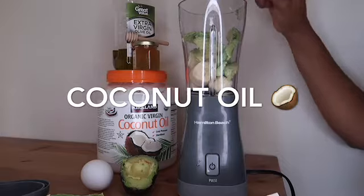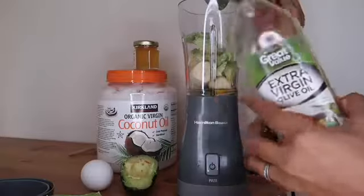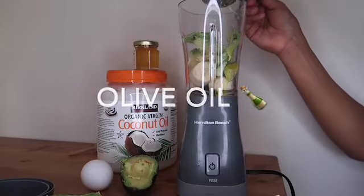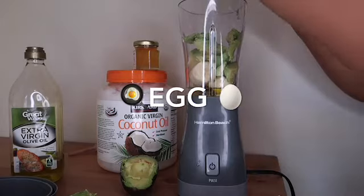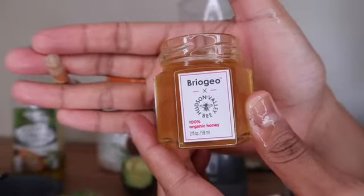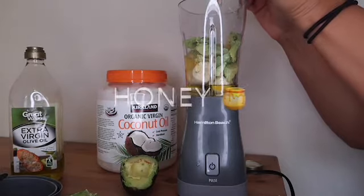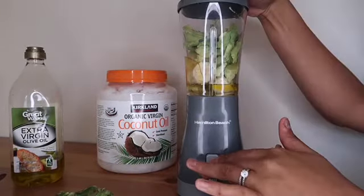Now I'm using some coconut oil, which helps with scalp health, dandruff, and split ends. Now I'm adding some olive oil, which helps with preventing the hair from cell damage. And now I'm going to be putting in an egg, which contains biotin that heals brittle hair. Now I'm going to add some honey — it's a good sealant for moisture and it prevents damage. I'll just add a little bit of water to help it blend better.